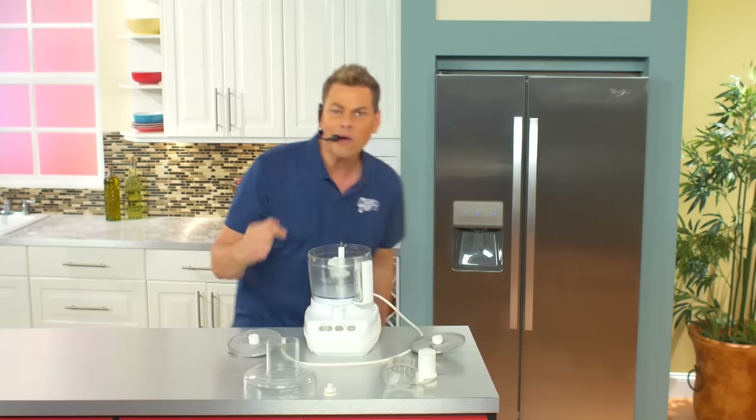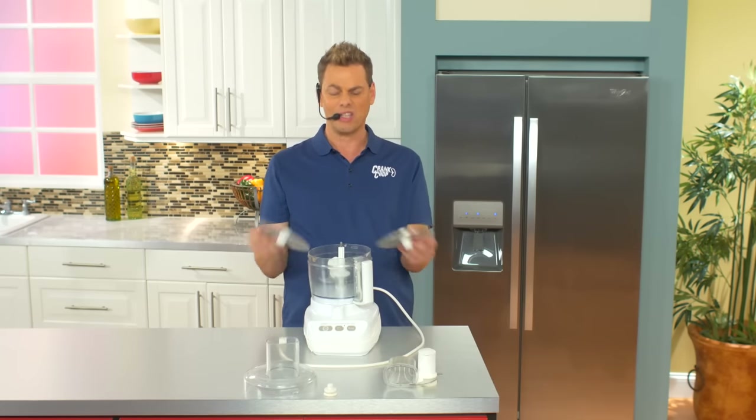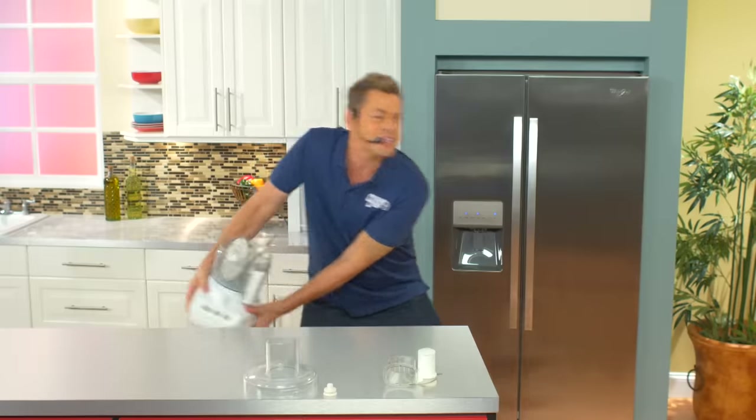Look at that. This $200 food processor is like a jigsaw puzzle. It's too bulky — where the heck are you ever going to put this thing?